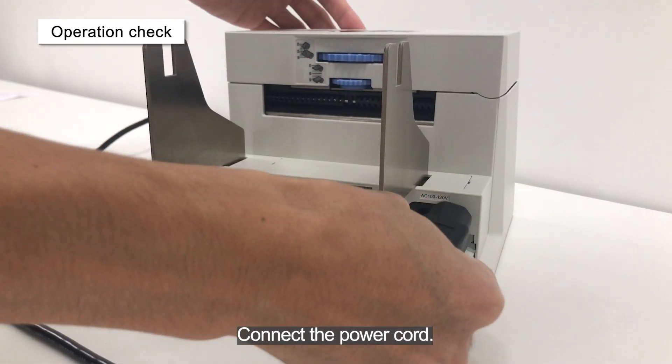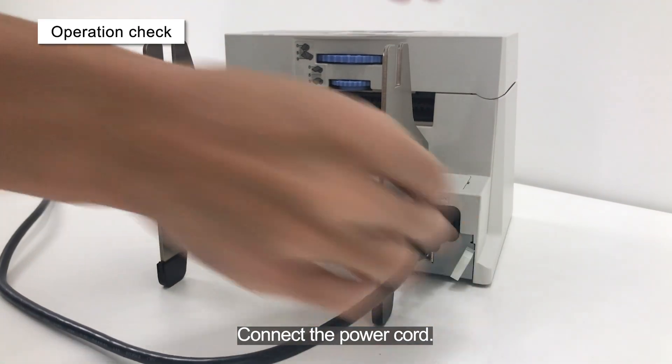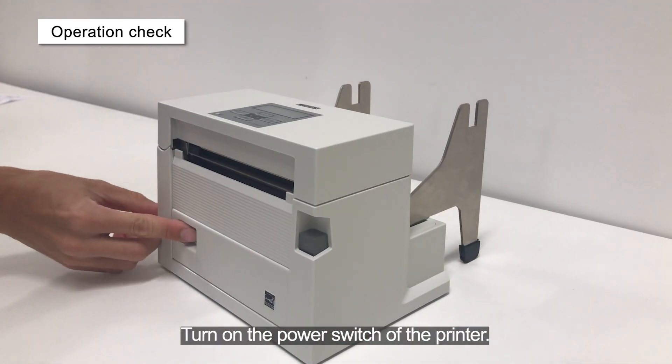Connect the power cord. Turn on the power switch of the printer.